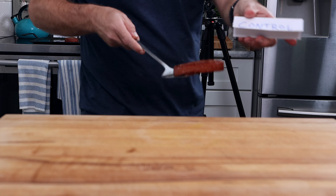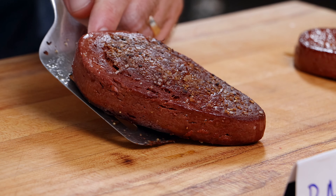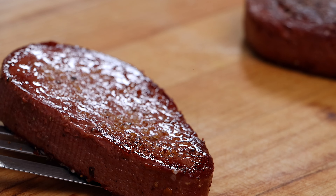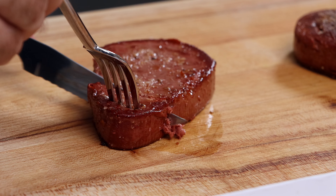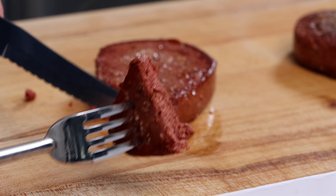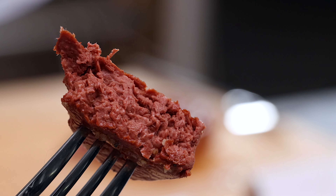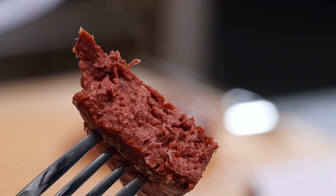Now we're going to cook this to an internal temperature of 165 degrees Fahrenheit, which should take around seven or eight minutes. We're going to remove these and let them rest for about two minutes. I think these look amazing. I gave them a quick cut just to see the inside and feel the texture. But let's see what Monica has to say — did we make them juicier, more tender, or did we make them worse?